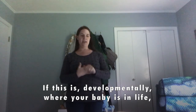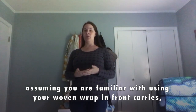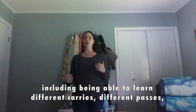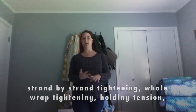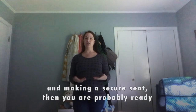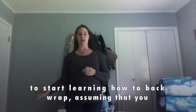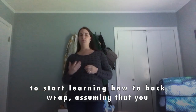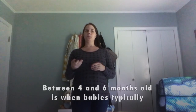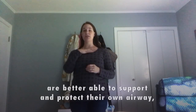If this is where your baby is, in general, as long as you have good familiarity with the wrap on your front — learning different carries, different pass orders, strand-by-strand tightening, whole-wrap tightening, holding tension, making a secure seat — then I think it's reasonable that you could start learning to back wrap. Make sure you take your time with all the steps. Around four to six months old is when babies become a little better at protecting their own airway.